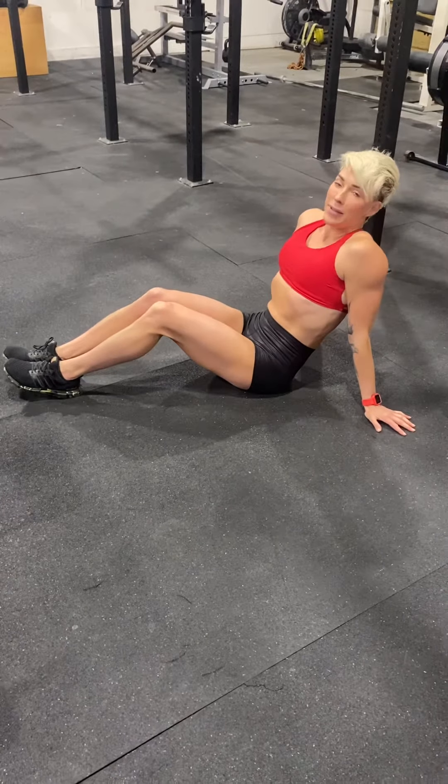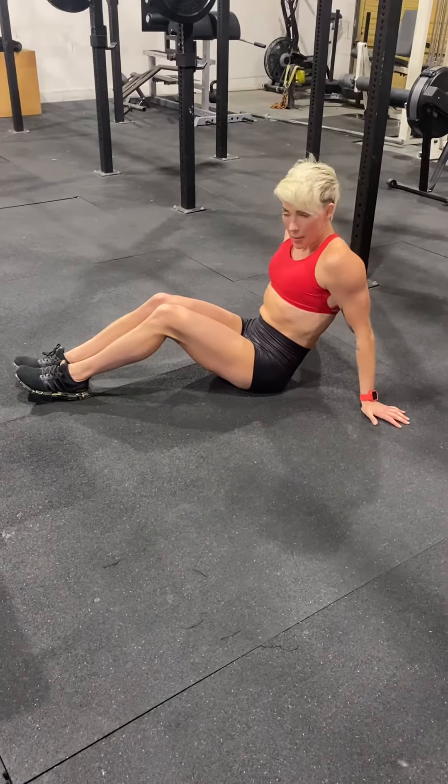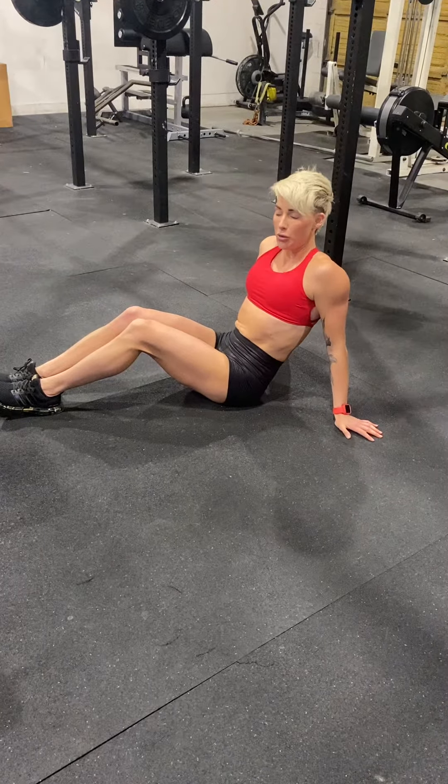The V-up. It's one of my favorite ab movements. It's really hard. I'm going to show you what the V-up looks like, and I'm also going to give you a modified version if it feels a little too intense.